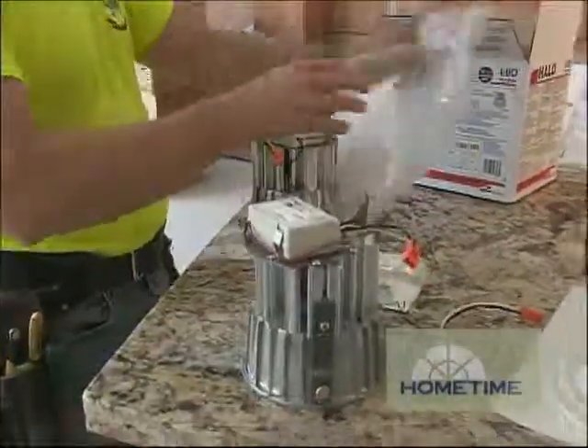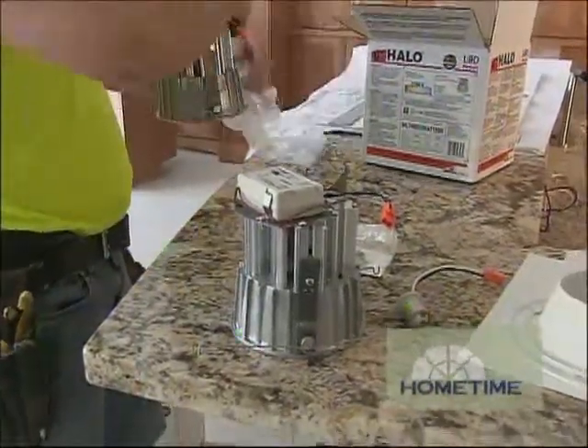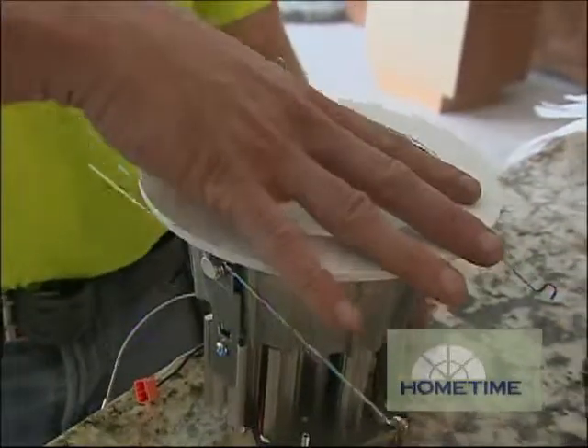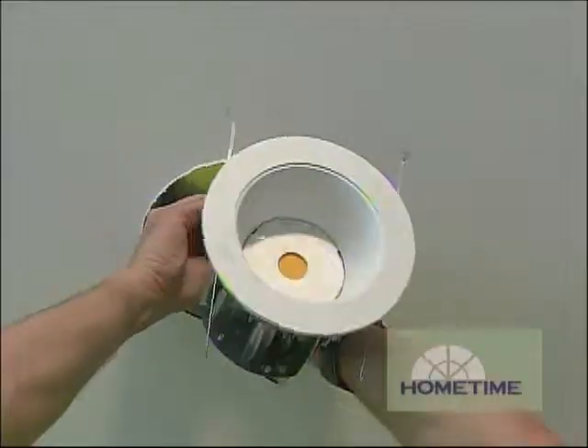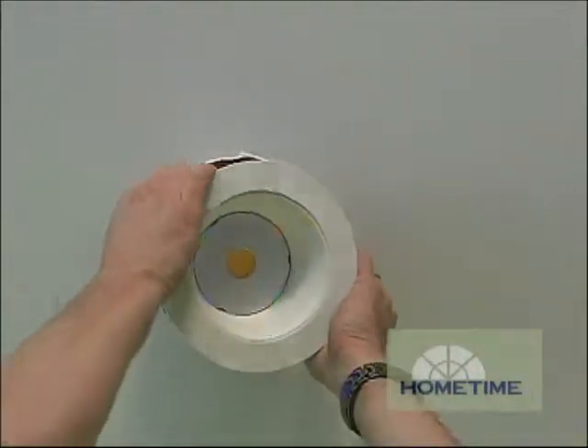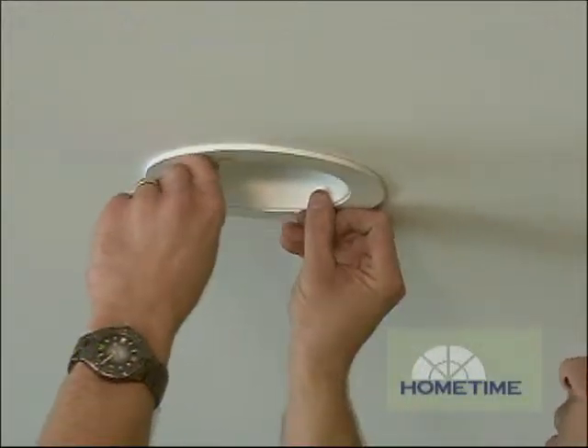The big reason we're starting to use more of these is they use 75% less electricity for about the same amount of light as incandescents, and they last up to 50 times longer with about a 23-year lifespan running them six hours a day. With four different color temperatures ranging from warm to cool, you can pick the one that's just right for your situation.